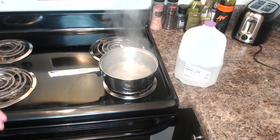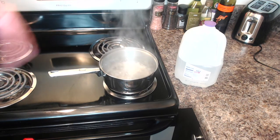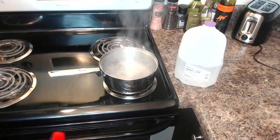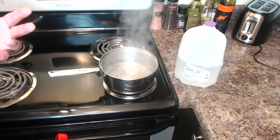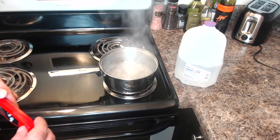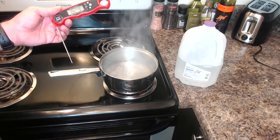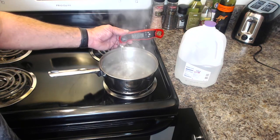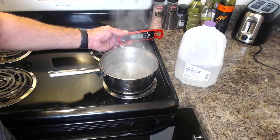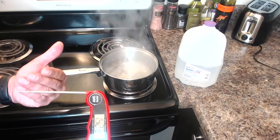Here we are with our second calibration point - boiling distilled water. We know water boils at 212 degrees Fahrenheit under ideal conditions, but as we talked about, our conditions are rarely ideal. I did the math and found water should boil at about 210.3 degrees here. Let's see where we're at. We're bouncing right around 211 degrees - with a two-degree accuracy claim, I'd call that pretty good.